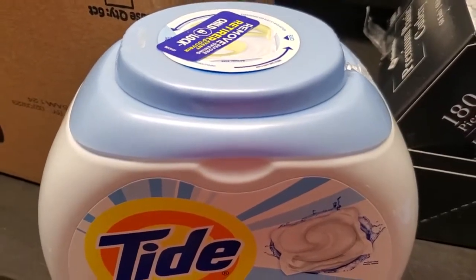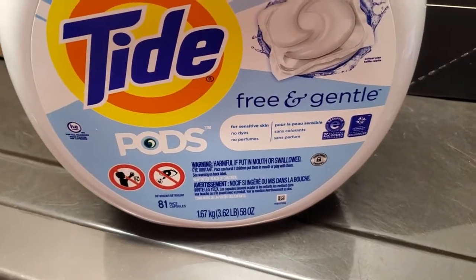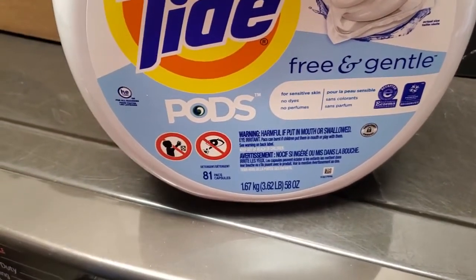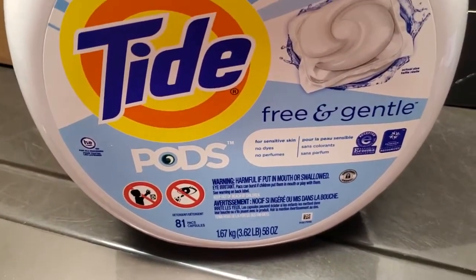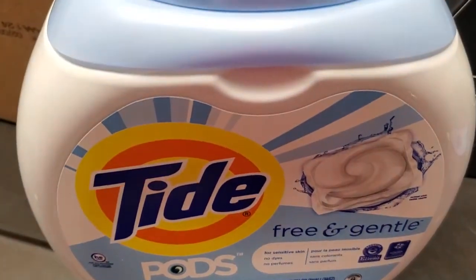I'm Tom from DIY Life Tech, and this is an answer to the question of whether Tide Pods will ruin your washing machine. The answer is no, it won't ruin your washing machine. I've been using these for many years, and my washing machine is still going strong.